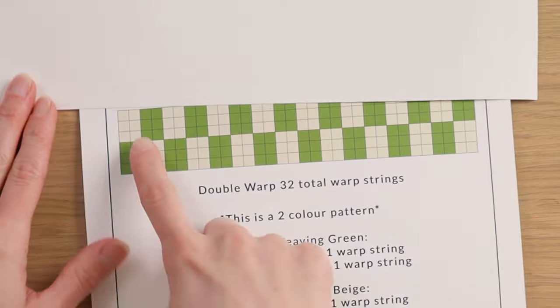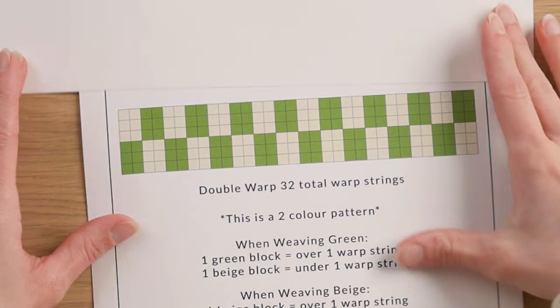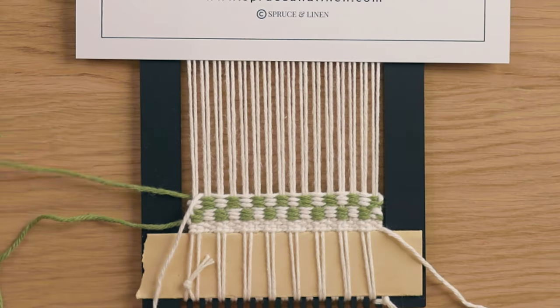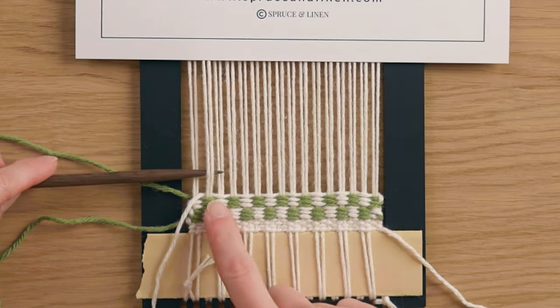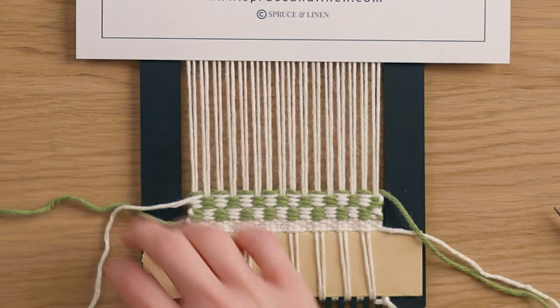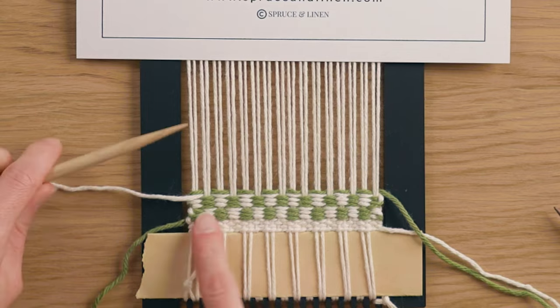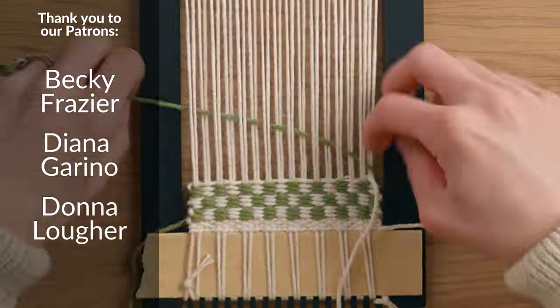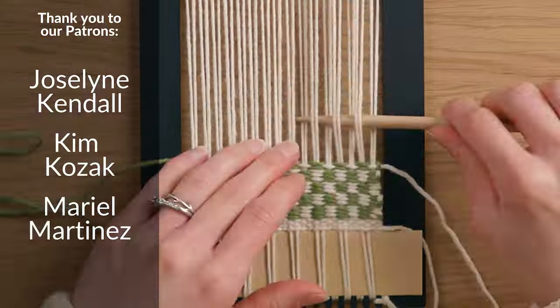Now that I've completed the second section I can go back to the first section again. Just like switching the order of colors between the first and second section, the same applies going from the second back to the first. We start by weaving the exact same as that last white row, then going in with the white opposite of the green. Just keep weaving that over and over again until your mug rug is the length that you want.